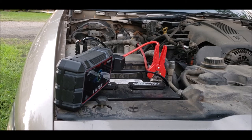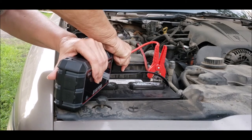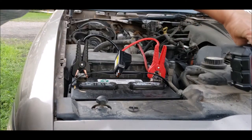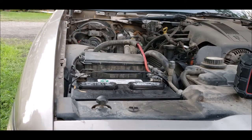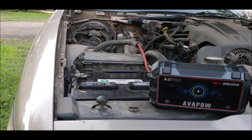As you could hear, it didn't want to start for a minute there. Now that I got it started, I can disconnect it. Awesome — that worked very well. So I'm going to let the car run for a little while, maybe drive it around the park.